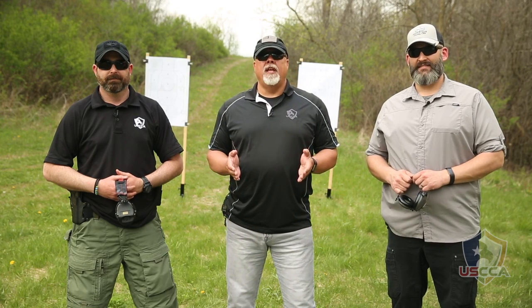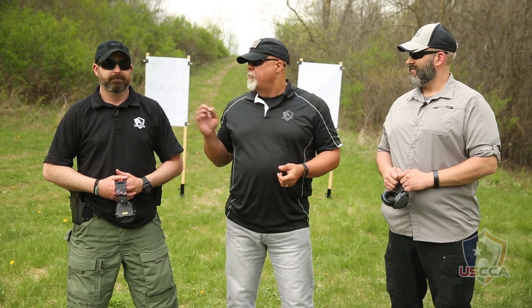Hi everybody, welcome to another edition of Tactical Tuesday. I'm Steve Fisher, the Director of Education and Training for the USCCA, and I'm joined here today by my great friends Jesse Korth and Mike Brickner. They're very important parts — Mike especially. Mike and I work hand-in-hand every day on the Education and Training team, and Jesse helps us whenever he has an opportunity to.